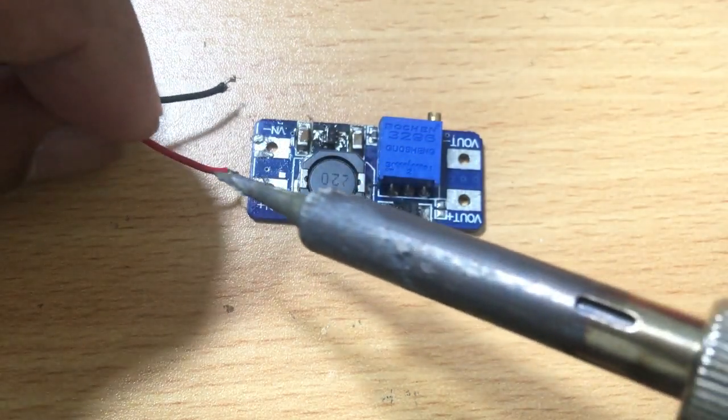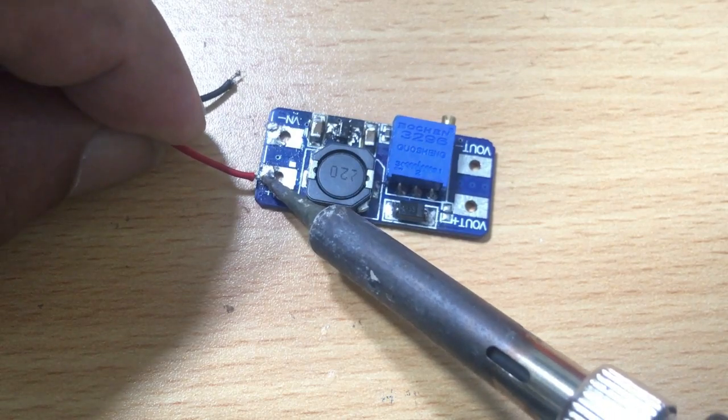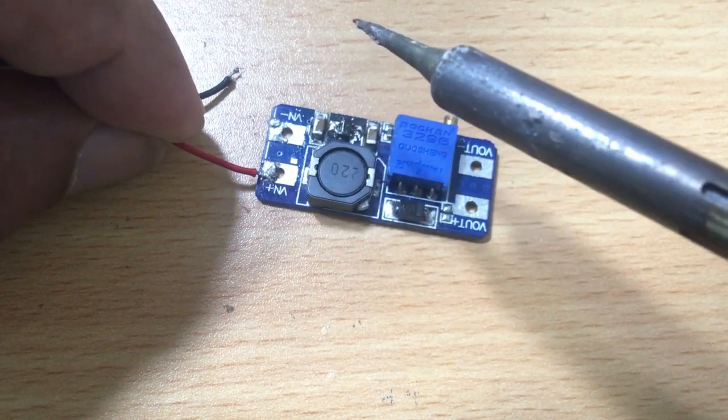I am connecting a battery case which can hold batteries of 1.5 volts. This module will then be given 3 volts.